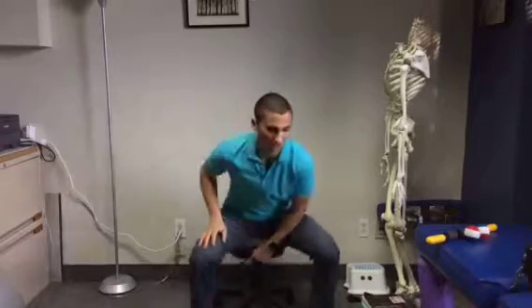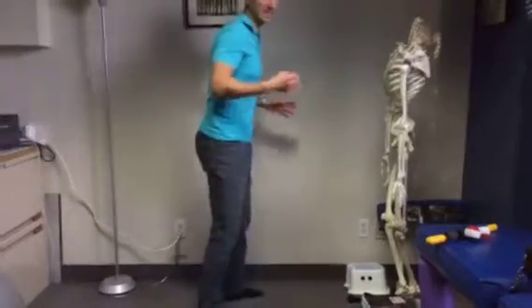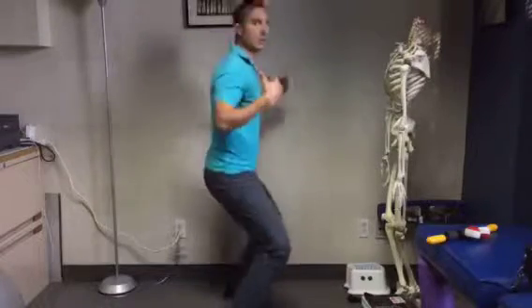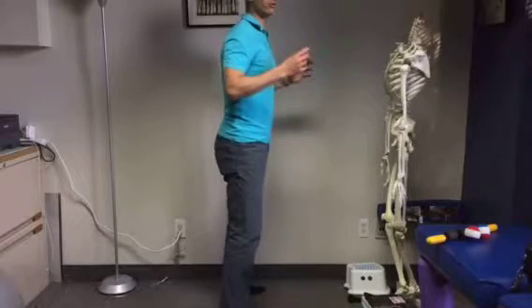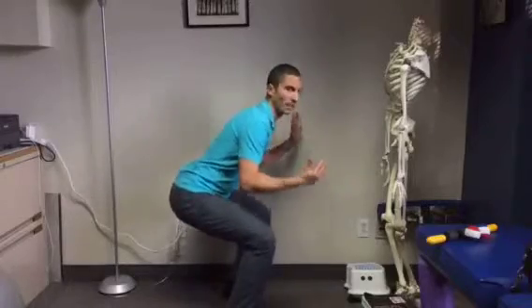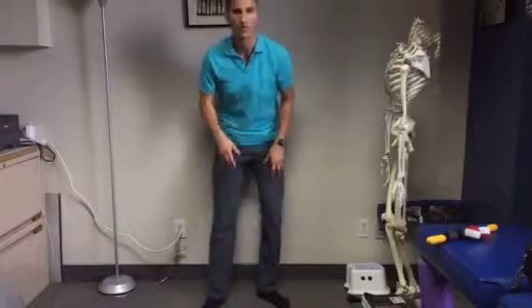The next step for athletes is learning how to jump, how to land, and training your reflex for those explosive exercises. Your reflex when landing needs to be to land in a squat. If you stay straight when you land, you're going to injure everything. Really important: your reflex needs to be — when in doubt, squat — on both legs. If you're on one leg, shuffle and put your weight on both legs.